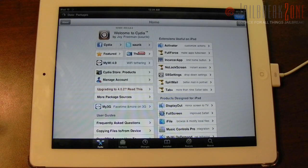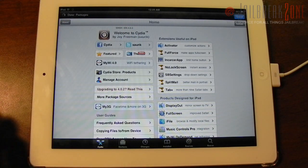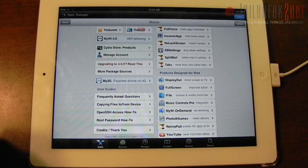Here we are with Cydia on my iPad 2. You can see that my 4.3.3 SHSH blob is automatically backed up, and if I go down here you can see that it says iPad 2 Wi-Fi on iOS 4.3.3, Cydia version 1.1.2.